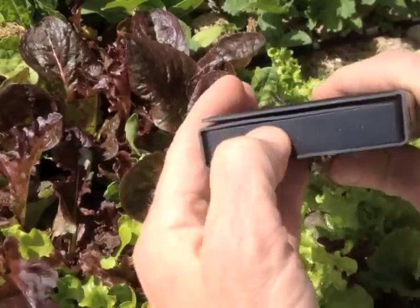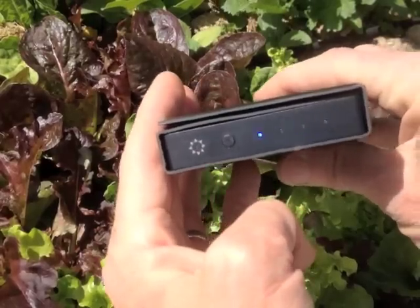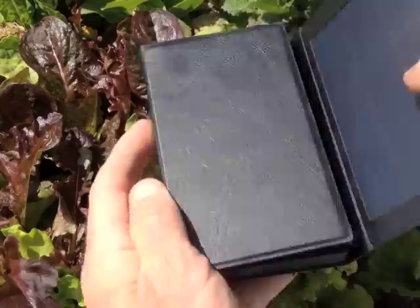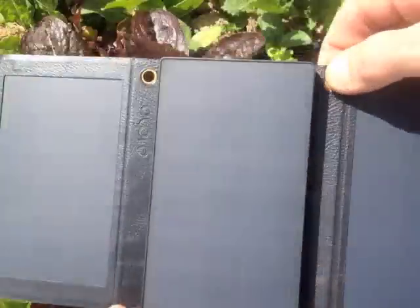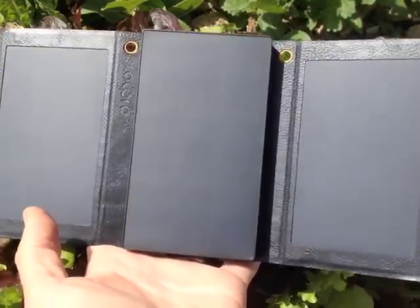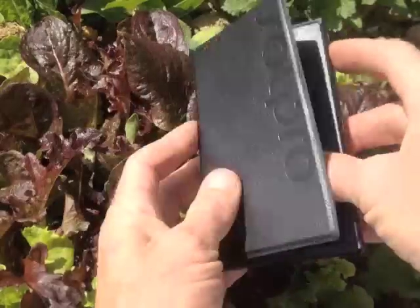On the other end you have the charge indicator; there's one button — on or off — and I think it's telling me it's fully charged since I had it out yesterday. It's pretty lightweight and includes a couple of grommet holes so you could hang it from your pack or bag while you use it.